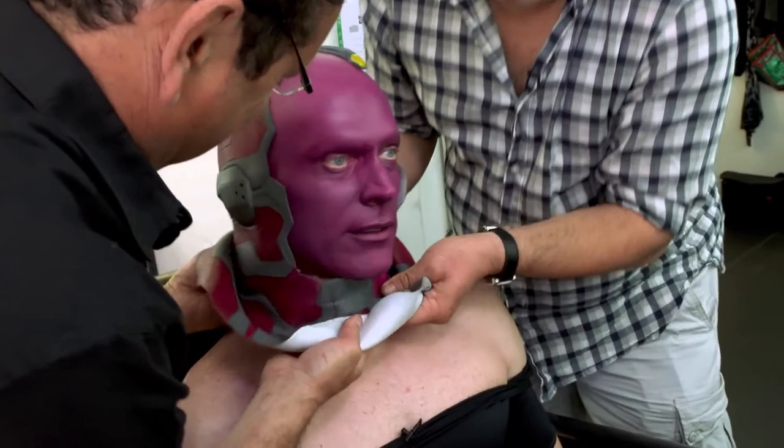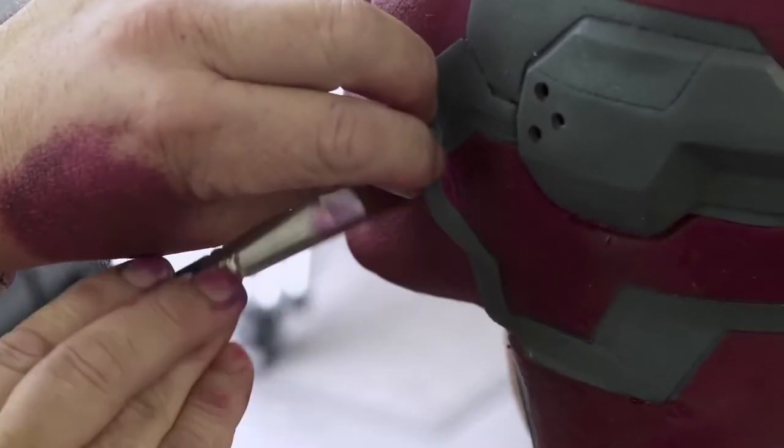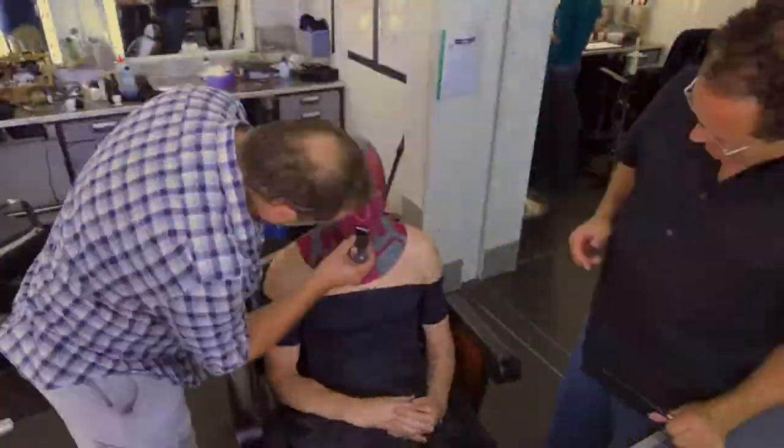I get put inside this rubber balaclava that is then glued to my face, and it's a lot of prosthetics. The makeup is actually amazingly quick, I think, for what is accomplished.